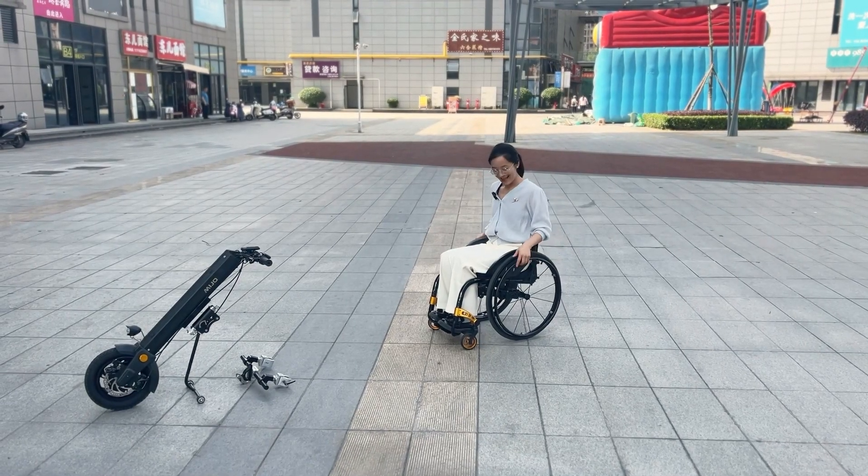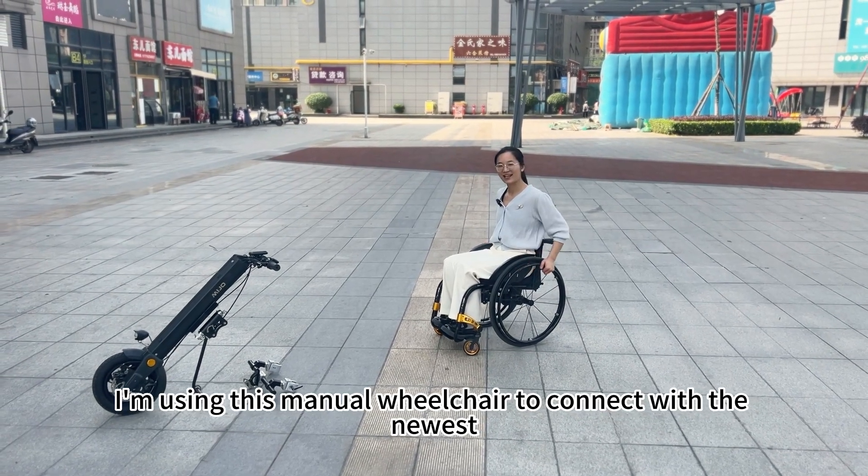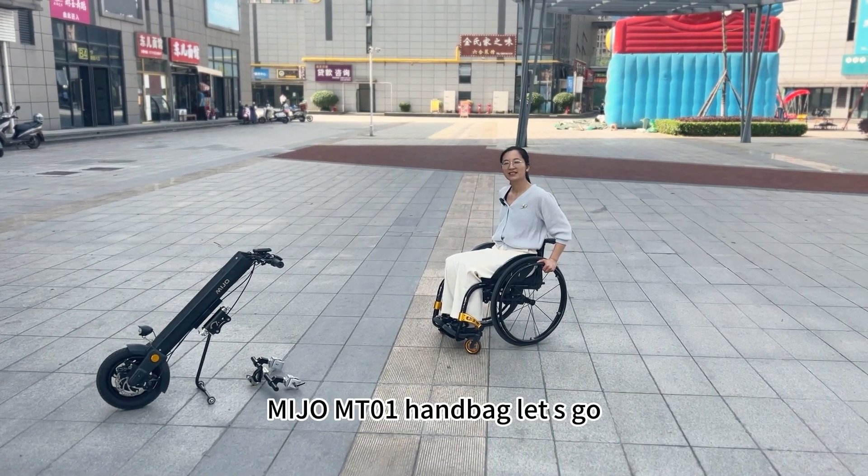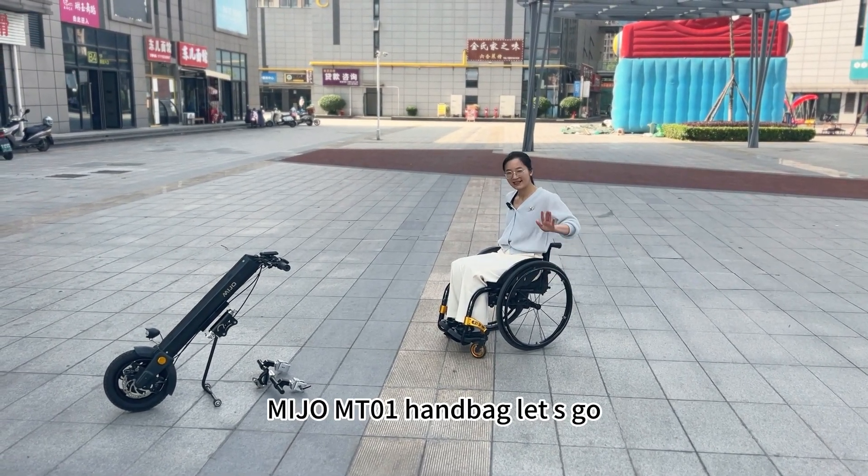Hello! I'm using this manual wheelchair to connect with the newest Minijou MT-01 handbag. Let's go!